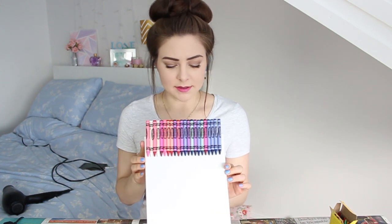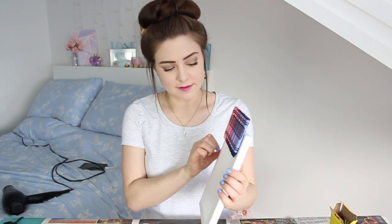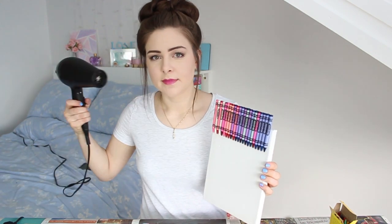I have my canvas of crayons all stuck on — not too well, may I add, but stuck on. I also did a little layer of glue on the back here, just to hold them on that little bit extra because I don't know how well they're going to stay. The moment of truth — we're going to get the hairdryer and we're just going to start heating them up until they melt. And I'm really nervous. Okay, here we go.